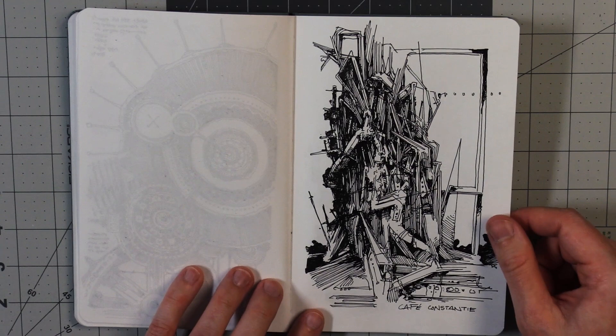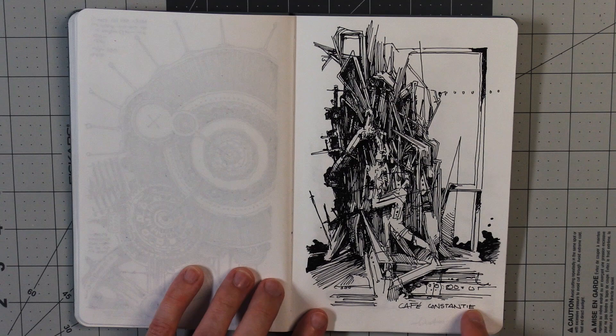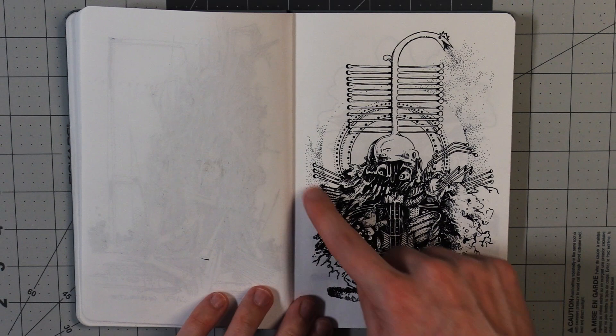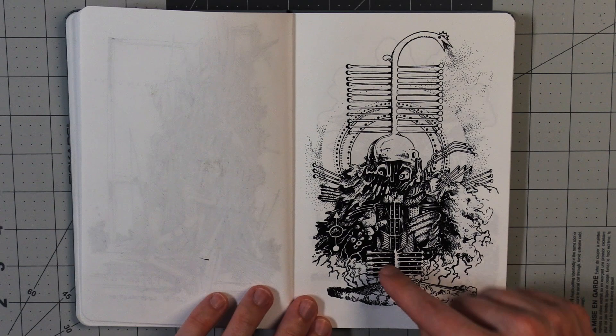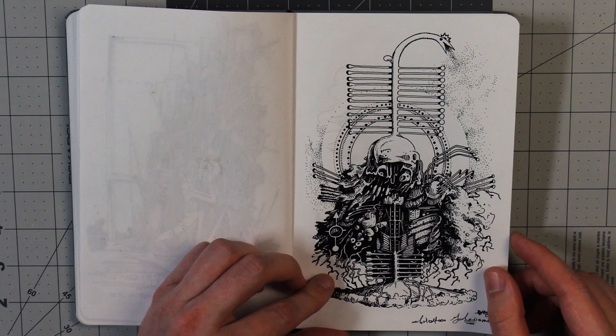I don't know about this one. Here's the doors to the cafe. I meant to write Constantine but I misspelled it. Some stippling here in multiple areas — trying to add some levels of repetition and rhythm. This area kind of imitates this area with these lines here and these lines here, so there's like imitation within different parts of the drawing.